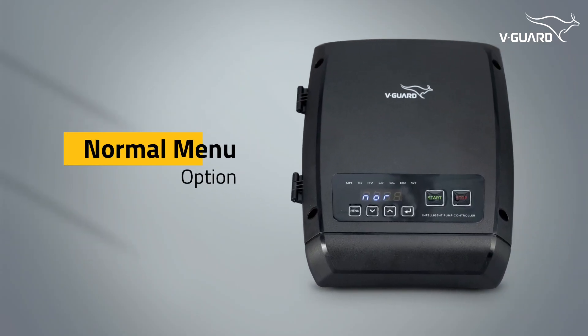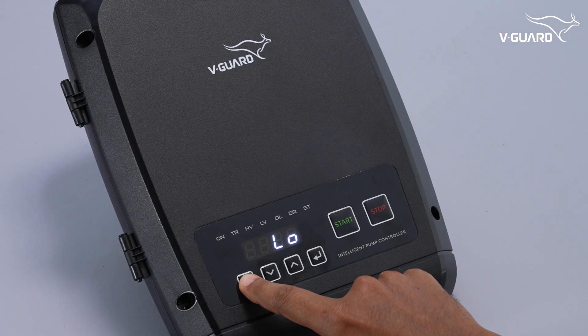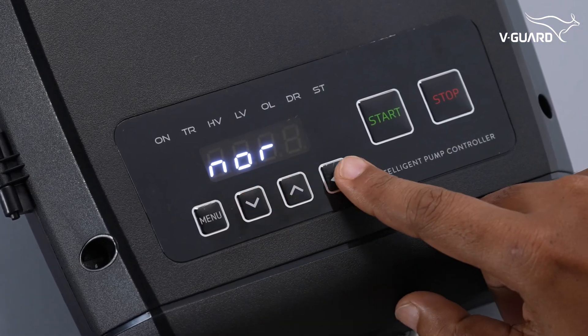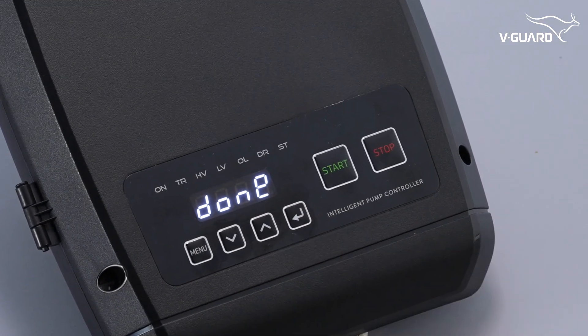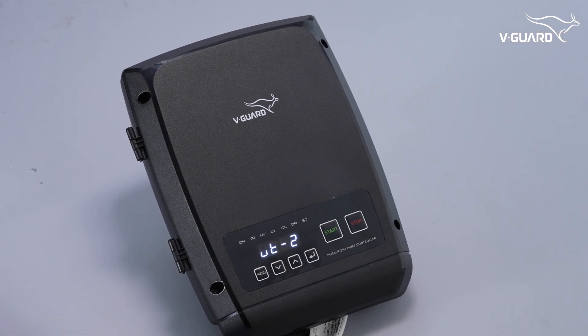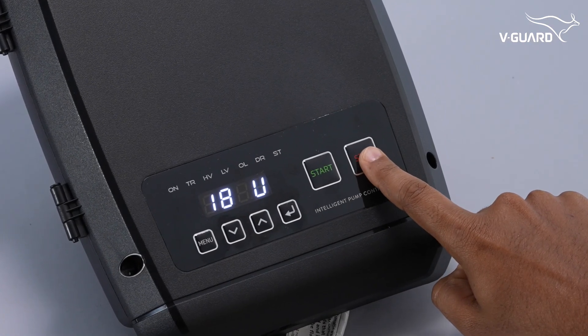The normal mode enables the pump's normal operating mode. Press menu, use the up or down buttons to navigate to the NOR option, press enter, then navigate to EN and press enter to enable normal mode. The display shows 'done' to confirm. If normal mode is enabled, both scheduler and timer mode will be disabled. If the float is disabled, you can run the pump using the start and stop buttons on the panel.